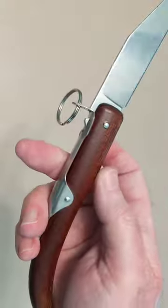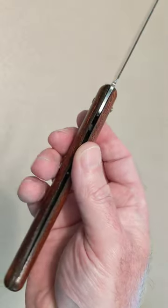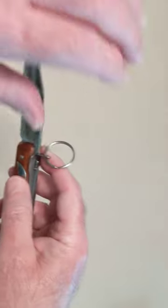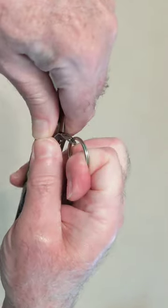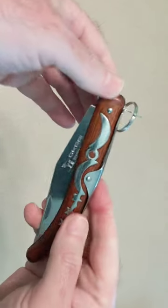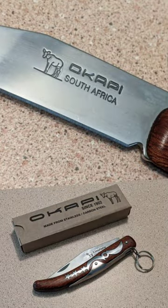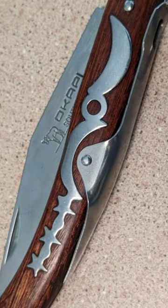As the Industrial Revolution changed the way that goods were made, the traditional designs of the blacksmiths were copied. Okapi Knives, which is a registered trademark, has manufactured knives in Solingen, Germany since the 1800s. In 1983, the manufacturing was moved to South Africa, and the knives are still made to the same specifications and standards of quality under German management.